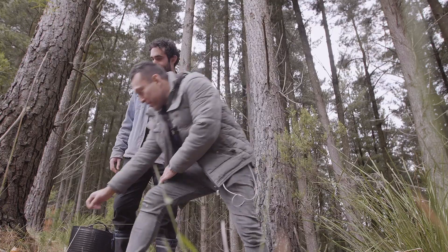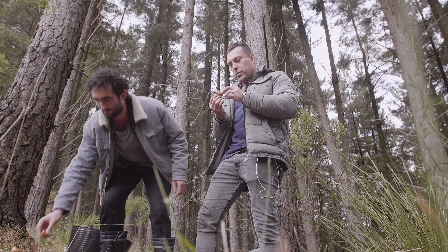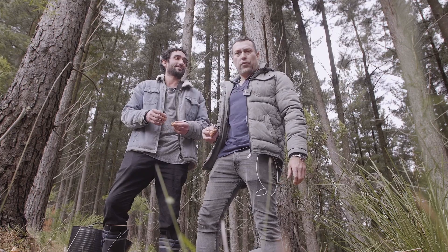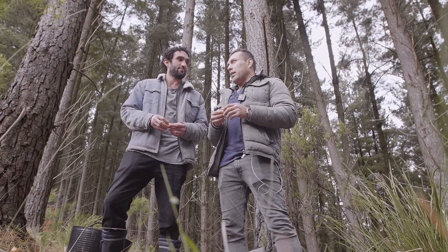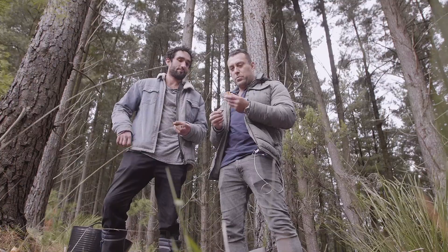We've found a whole bunch of these pine mushrooms — they're fantastic. This is so much fun, I haven't had this much fun in a while. Yeah, foraging through the Winchelsea shrubbery, the pine trees, and finding these beautiful mushrooms.